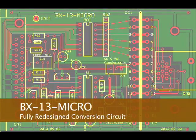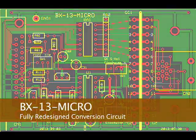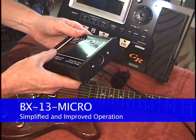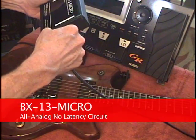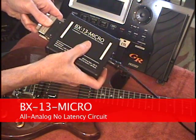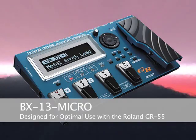With an entirely redesigned circuit, the BX13 Micro is the smallest and easiest to operate 24 to 13-pin converter ever built. No levels to adjust, no additional cables — just clean analog processing with no latency. The BX13 Micro was specifically designed and tested with the Roland GR55 in mind.